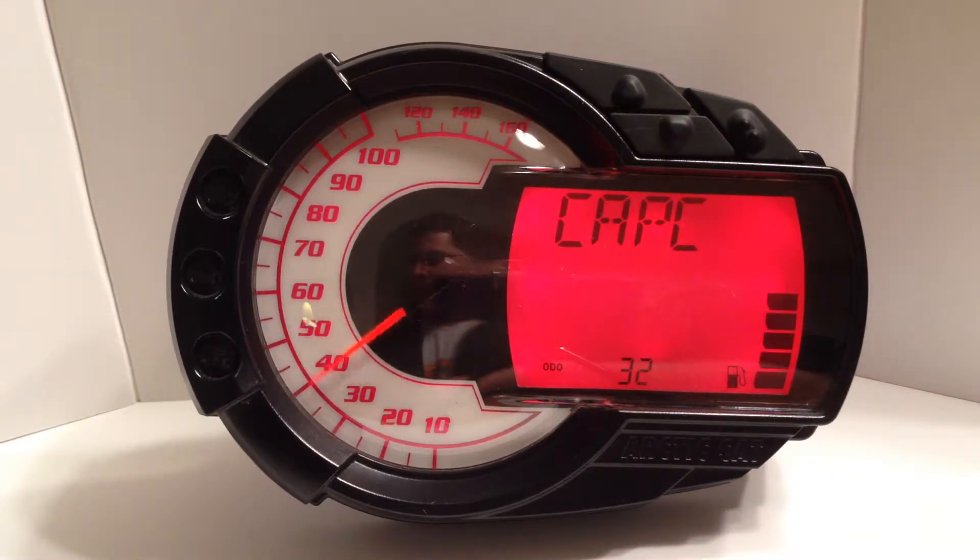The gauge will then ask you for the capacity of the fuel tank. You can enter the capacity in liters or gallons as long as you calibrate the gauge using the same unit of measure. Note that the default settings of the fuel gauge are calibrated in gallons. Once you have the capacity entered correctly, press the SET button.